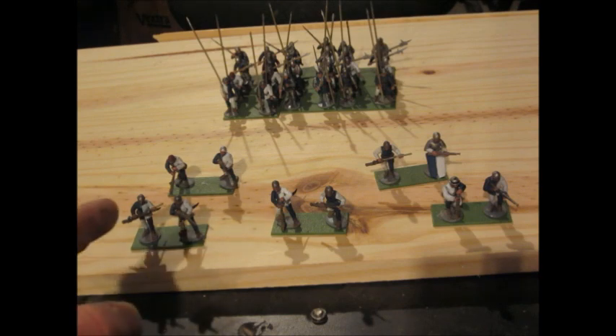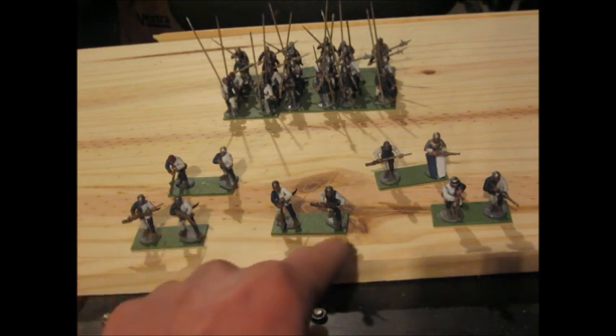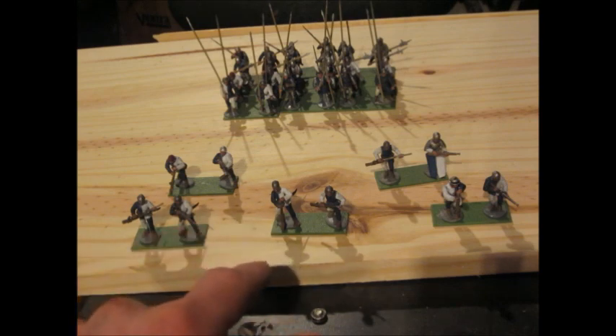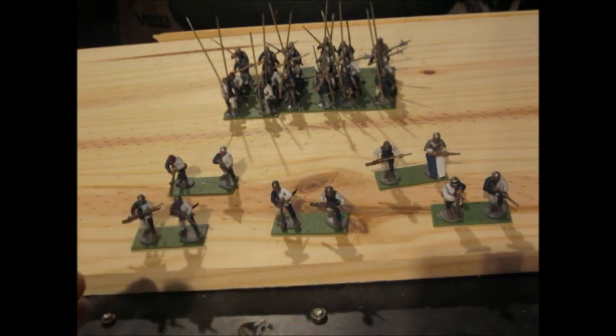The only defense these guys had in close combat would be swords, daggers, hatchets, and oftentimes they would just grab the musket by the barrel and swing it like a giant club. As you can imagine, that was not particularly effective — especially against pikes, and of course against a well-timed cavalry charge. So you have these guys in open order without any real type of defense against close combat. They were highly, highly vulnerable.